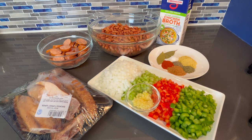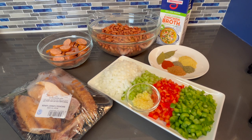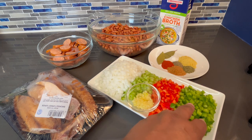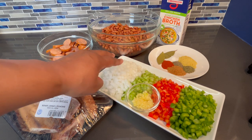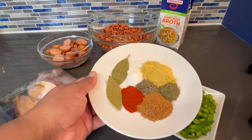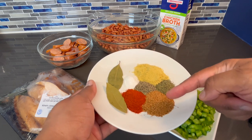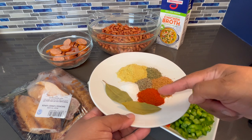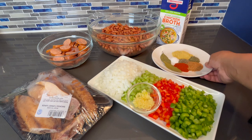I got some chicken broth — I'm using low sodium because we are going to be adding our own seasonings. The description will have the measurements and the full list of ingredients, which consists of green bell pepper, red bell pepper, celery, onion, and minced garlic. For the seasoning blend we've got chicken bouillon, dried thyme, black pepper, Creole seasoning, paprika, bay leaves, and a little bit of salt.